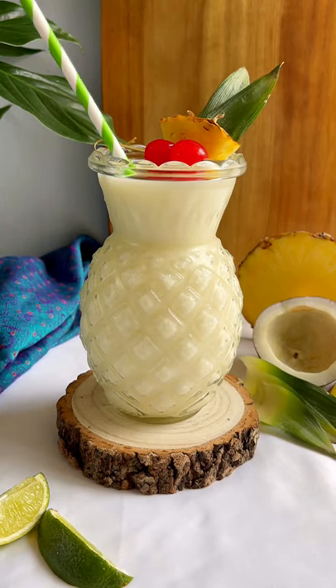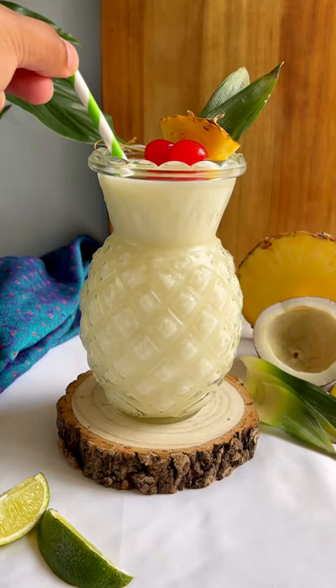Today I'm whipping up some refreshing piña colada, the perfect summer drink. So let's make it.